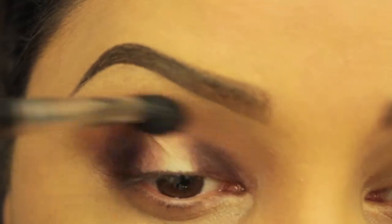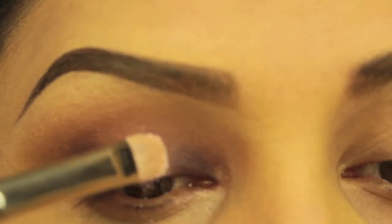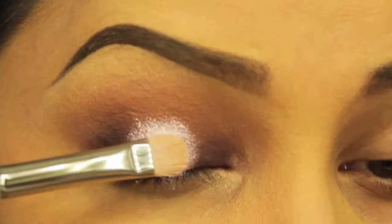Now I'm just going to use that same fluffy brush from before to make sure everything's blended. Next I'll be using this loose pigment in the color Kitsch Mist. Since these things do get messy I'm spraying my brush with Fix Plus by MAC before I apply it, then I just pat it on the center of my lid.